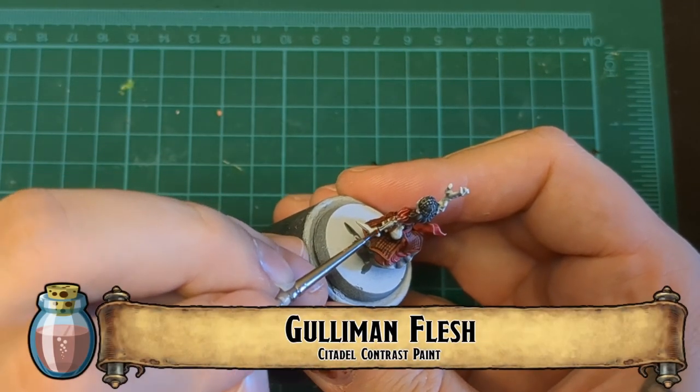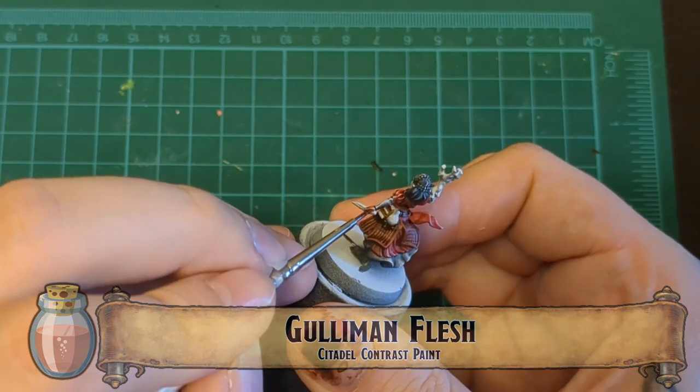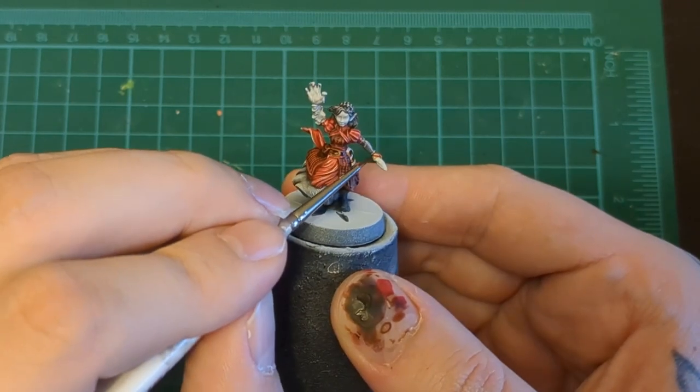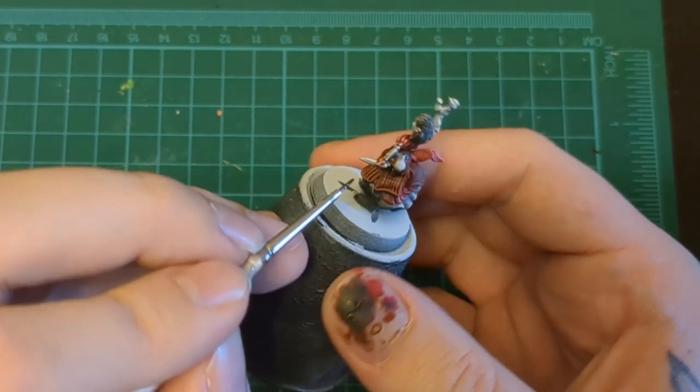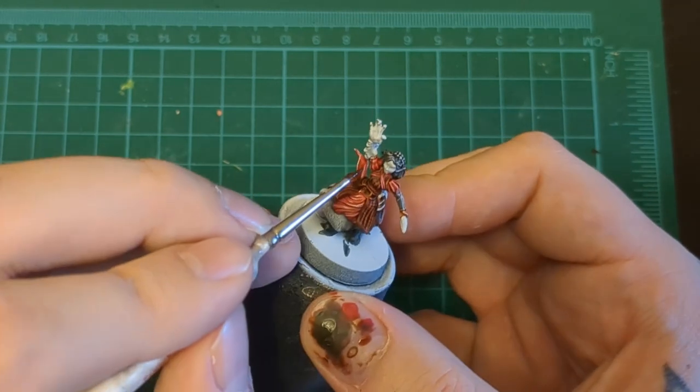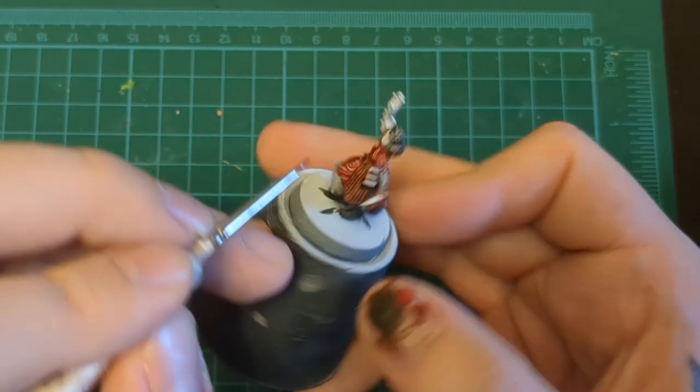Element Flesh for our skin. There is no gold on this miniature, so it's only skin. Just hit that one hand, the face, the ears, and there's a little squidgy elbow bit — hit all those parts.